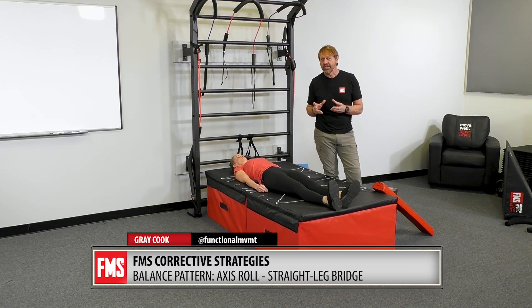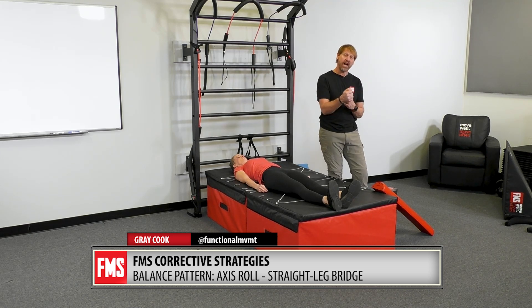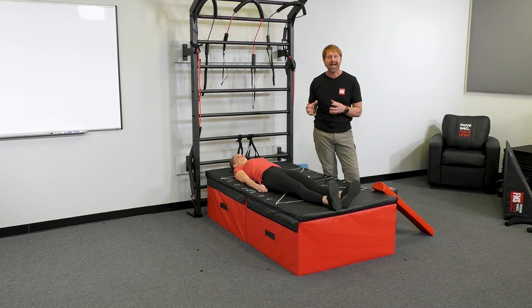Part of single leg stance is really being able to find your glutes and use those to create that axis and extension. You've seen me do it with that upper body engagement, but there's a really obvious lower body engagement and we don't use it enough.